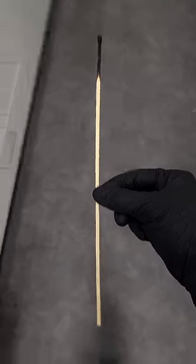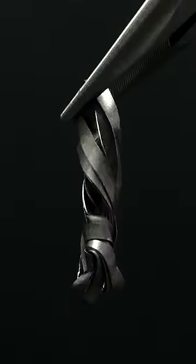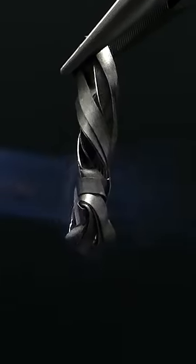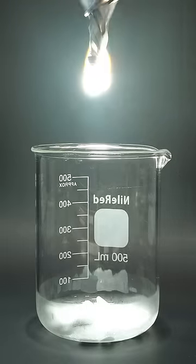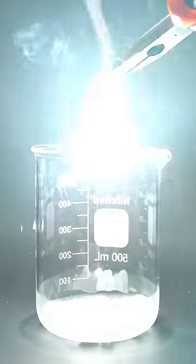What I've been really wanting to try, though, is basically the same thing, except with magnesium metal. To do this, I first have to light it, and it's so bright that it kind of burns my eyes. But anyway, I can now try lowering it in, and unlike the match, it doesn't immediately go out.